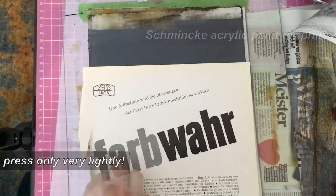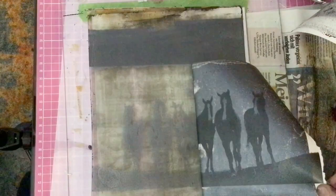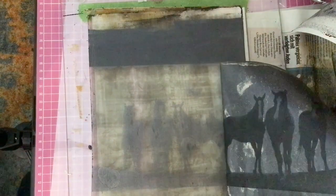I forgot to take a photo of this camera lens ad or scan it. Always take a photo before you ruin it with the black acrylics. In these stills you can at least somewhat see the photo.